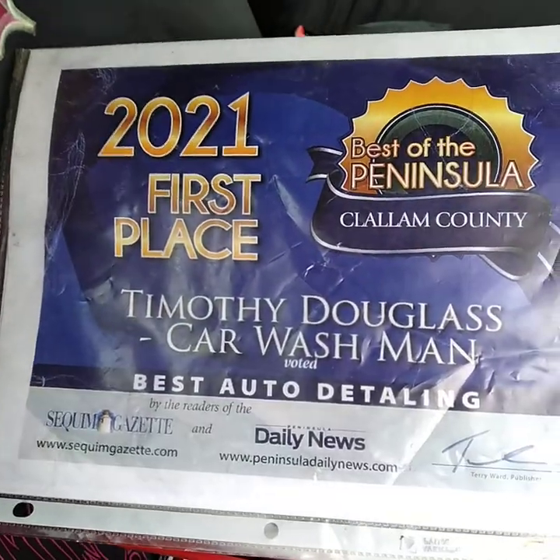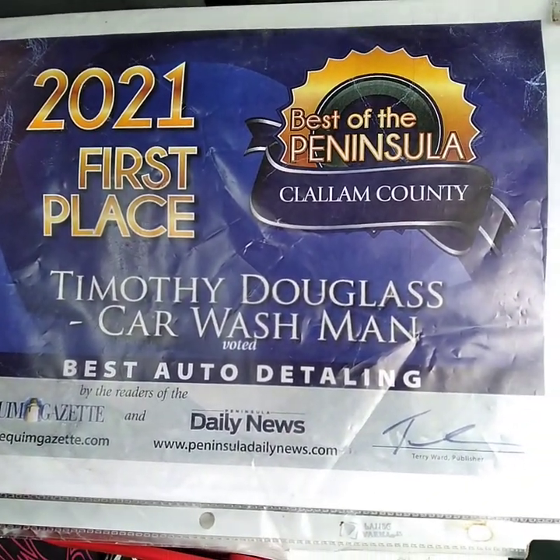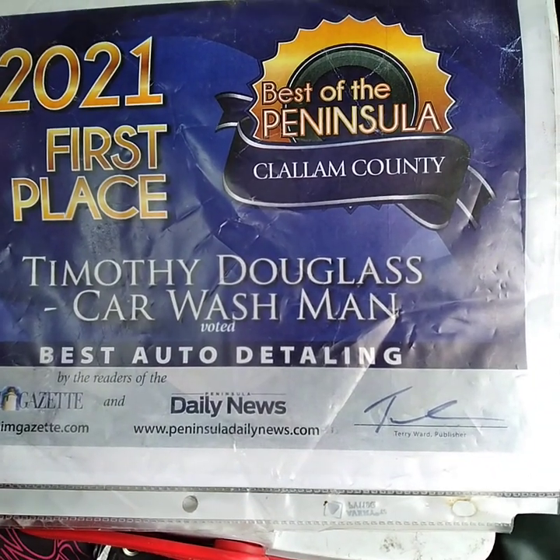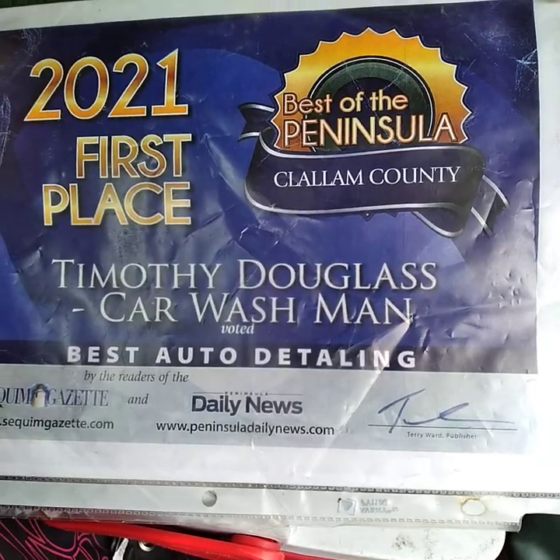Have a great day. You can text or call. We're booked about three and a half to four weeks out right now, so call early and get your appointment. You guys, have a great day.